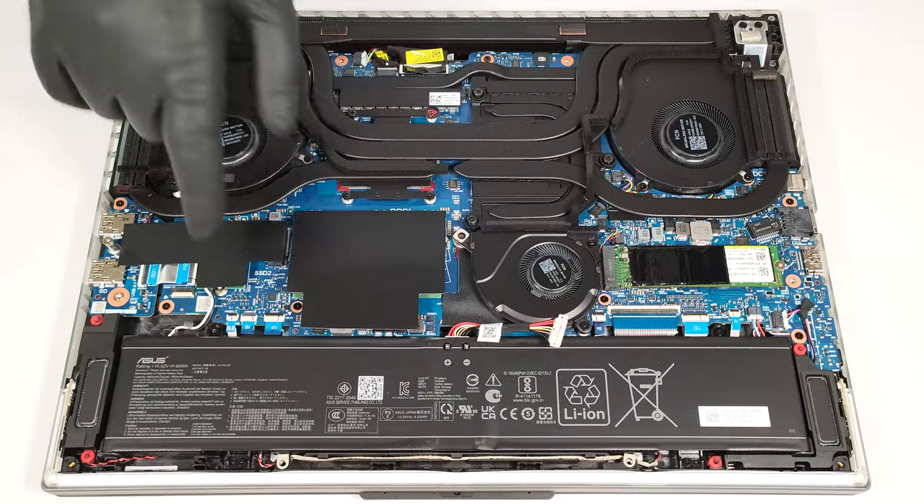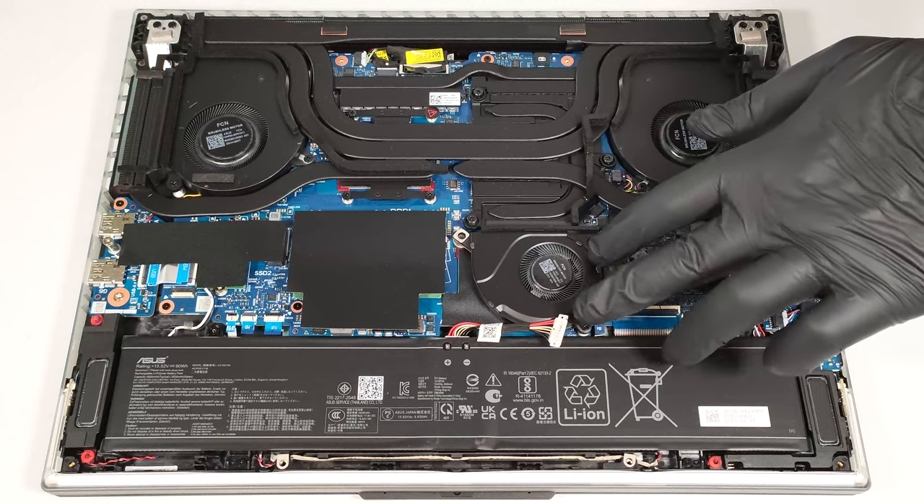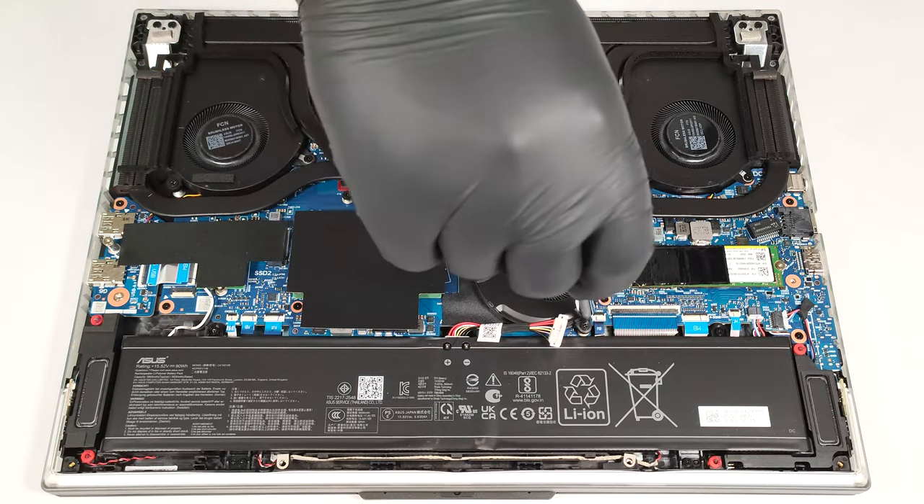The device has a 90 watt-hour battery. Its connector is positioned below the lower fan and you must undo two Phillips-head screws to remove it. Wear gloves to avoid short circuits.